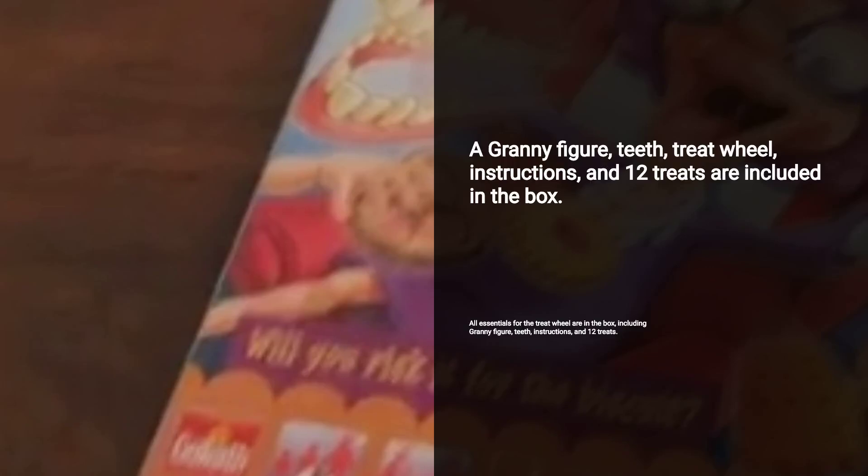In the box, you'll find a Granny figure, her teeth, a treat wheel, instructions, and 12 treats. Set up is a breeze.